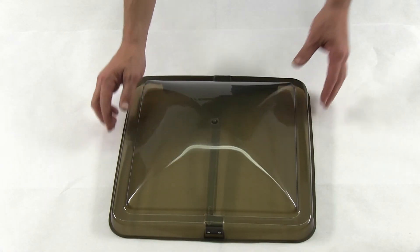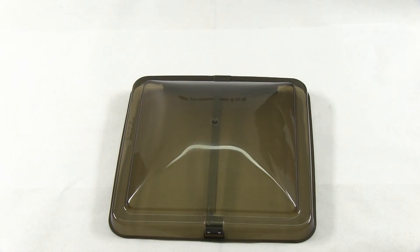There you have it for our Ventline replacement roof vent cover, part number BV0554-03.